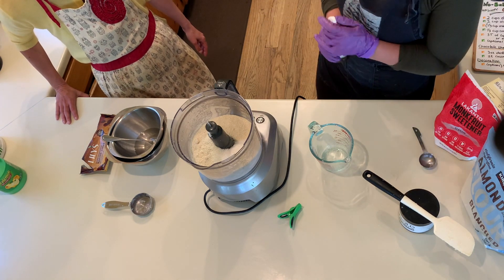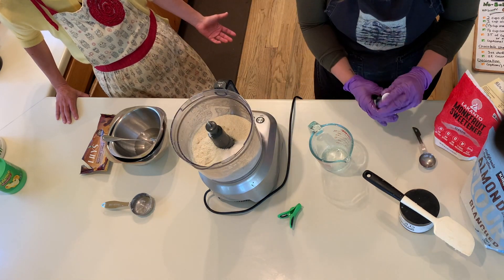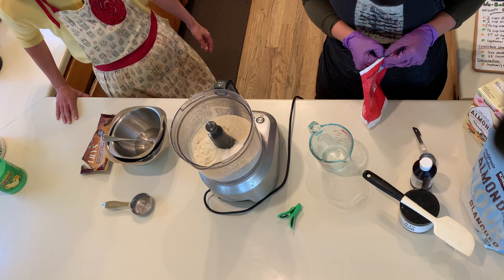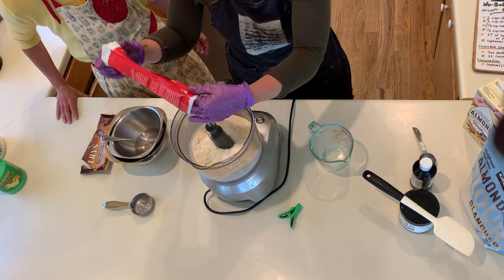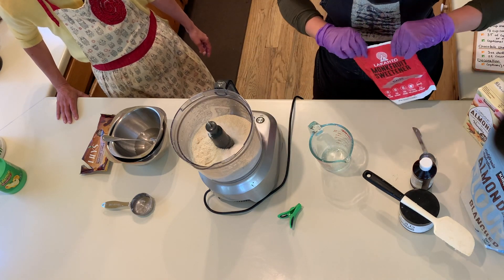I don't have an exact measurement to compensate for the sugar-free swap, but I would just say a squidge, a sprinkle. I like to use both the stevia and the monk fruit so it doesn't have an overwhelming stevia flavor. I go light and if it needs more sweetener we can always add it later.